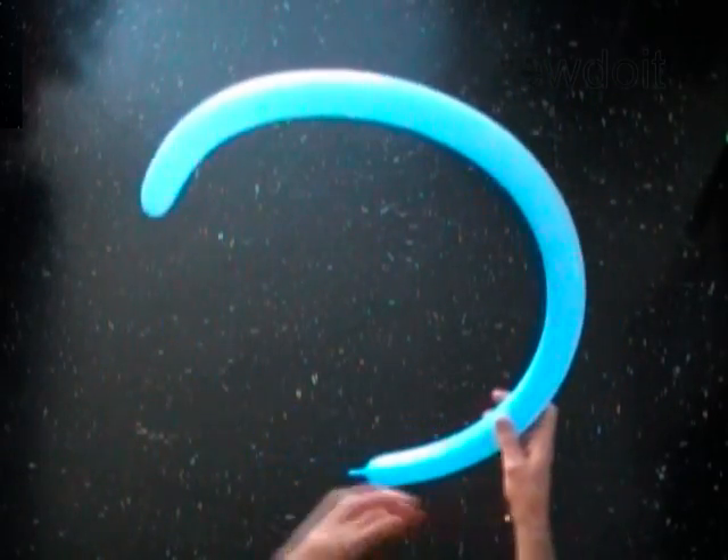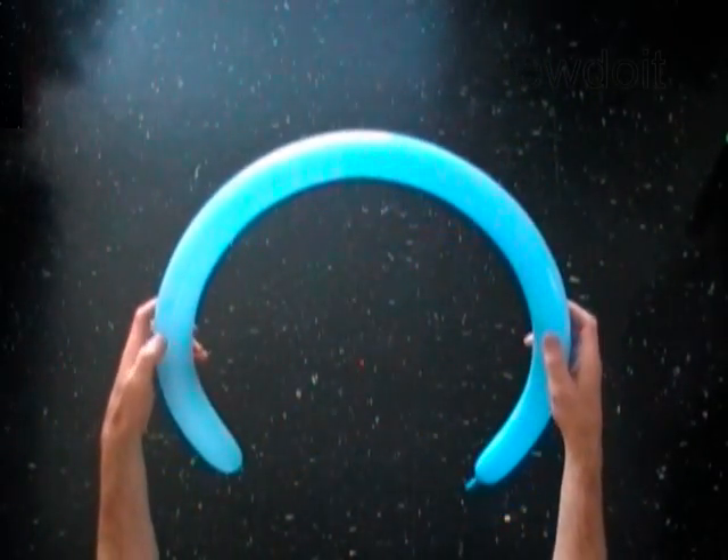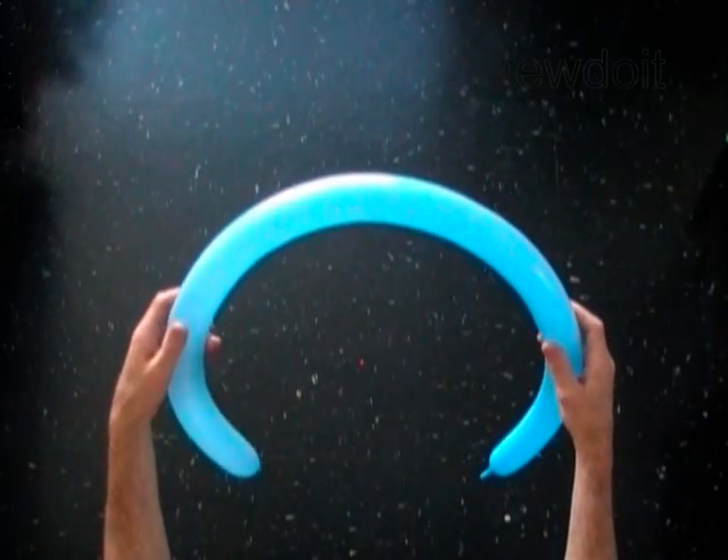Hello, inflate a balloon leaving a one-inch flat tail. First we are going to make a three-petals flower.